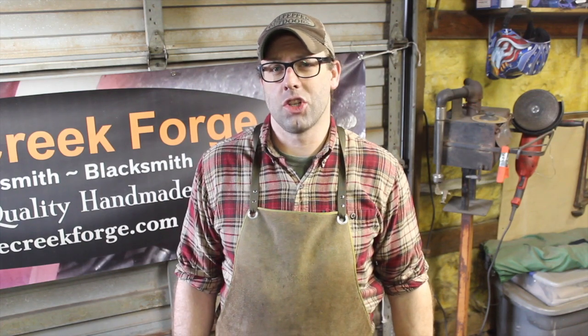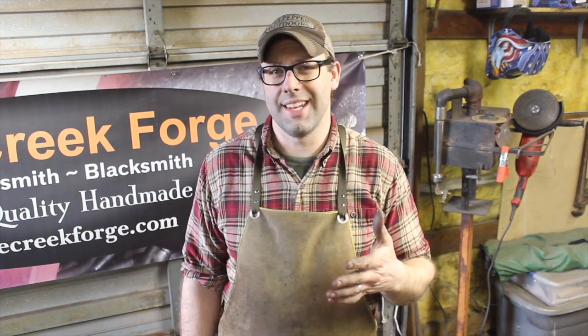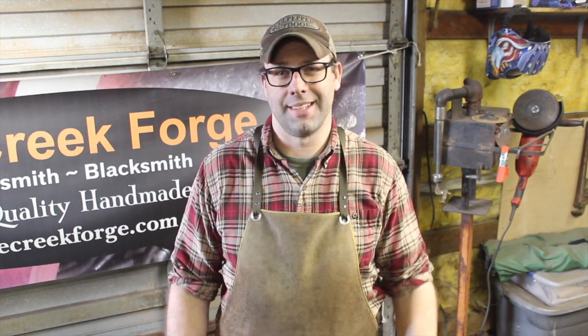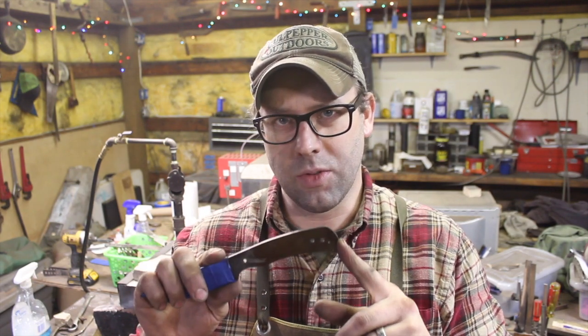Hey guys, welcome back to the shop. Today I'm going to show you how to drill holes in a hardened knife blade tang using metallurgy and heat. I have this knife that I want to drill a lanyard hole in, but the problem is the blade's already heat treated.